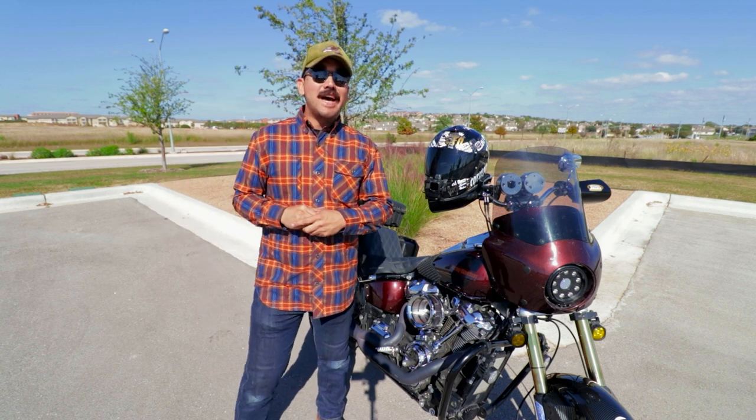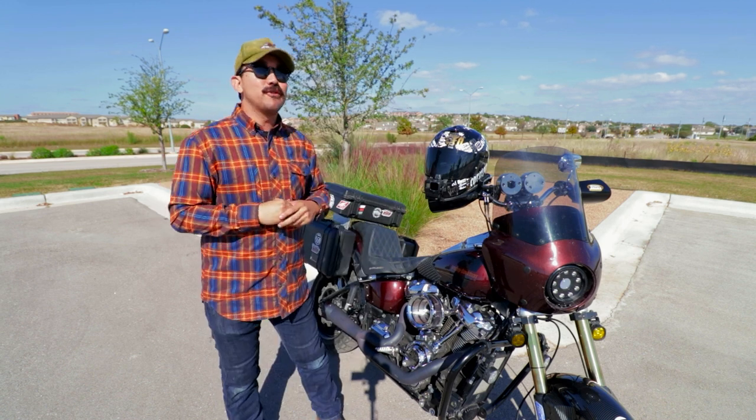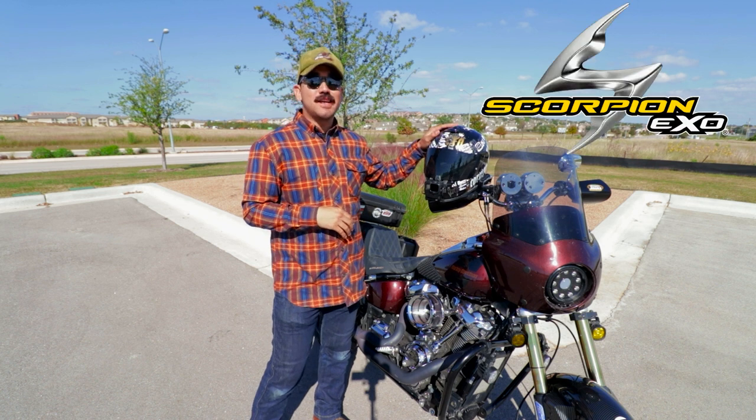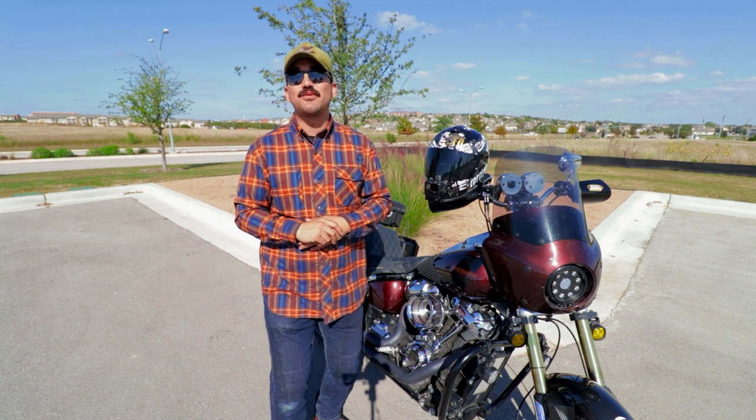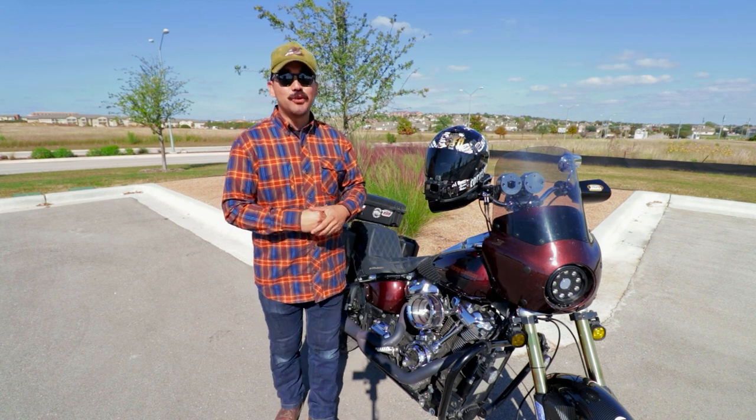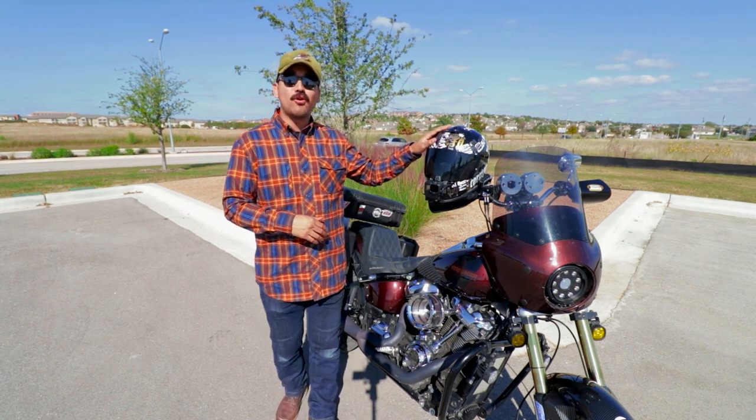What's up everybody? Welcome back. Today's video we are going to be giving feedback on the Scorpion XO R1 Air. I want to give a huge shout out and thank you to the team over at Scorpion — they gave us the opportunity to demo a Scorpion R1 Air.